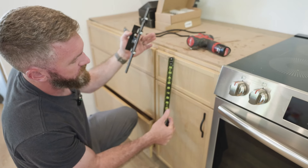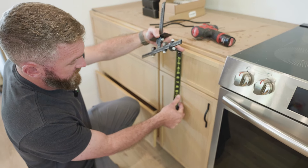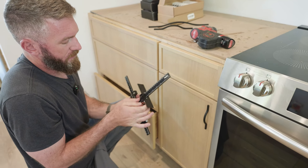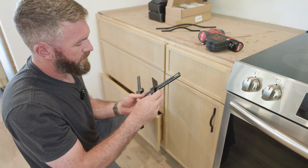For the drawers, the drawer face is 6.25 inches tall, so I set the jig to half of that — 3 and 1/8 inches — to center it vertically. The pulls are 160 millimeters, so I divide by two to get 80mm on each side, which gives 160mm total spacing between holes.